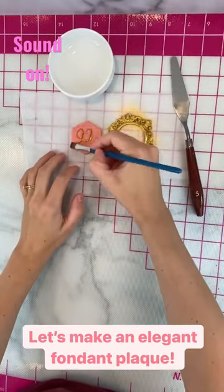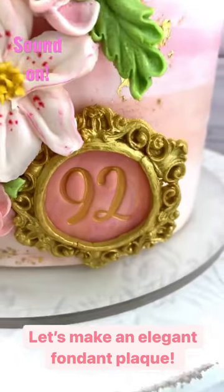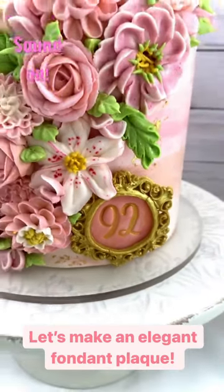Fondant attaches to fondant with just a little brush of water — very cheap and easy. Let it dry overnight and popped it on my cake with a little buttercream. Thanks for watching!